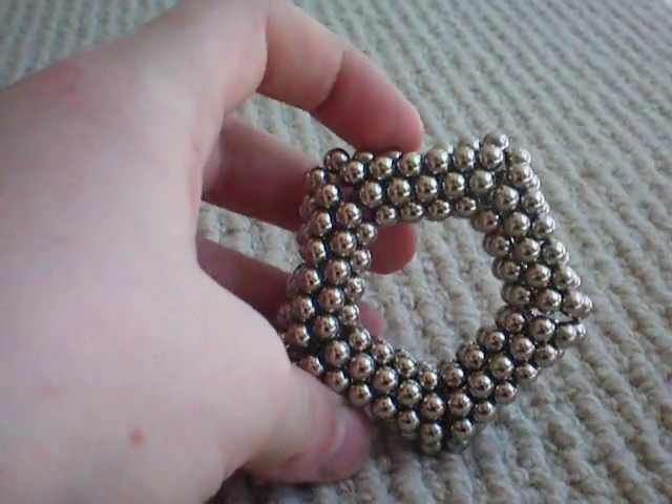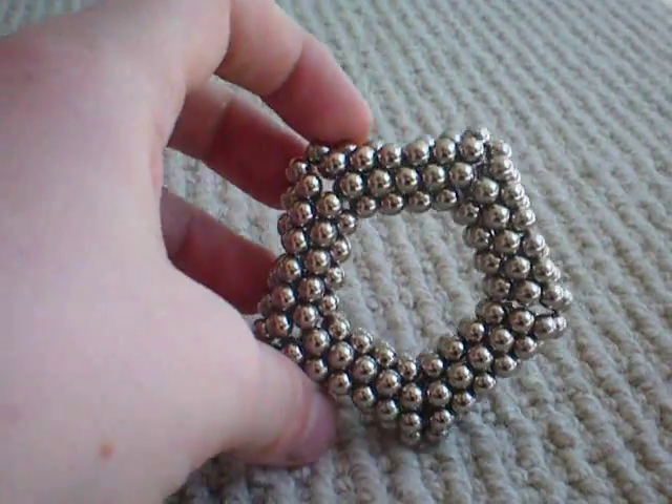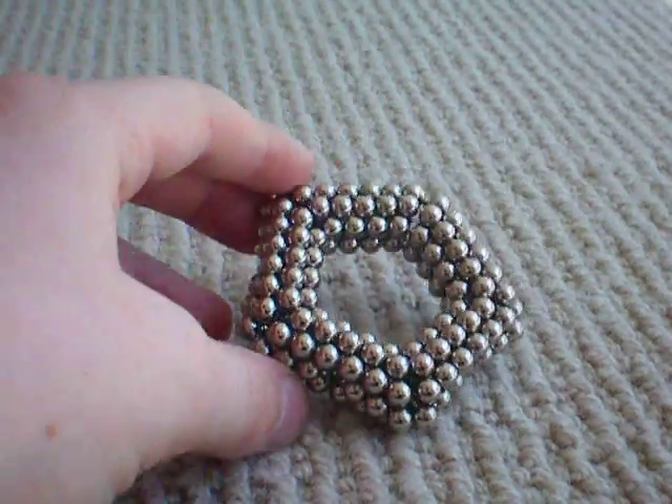And there. This is our finished product. It's kind of cool. And if you do make it, please give me credit for it because it was my design. Please rate, comment and subscribe. Thank you.